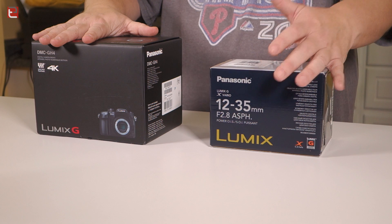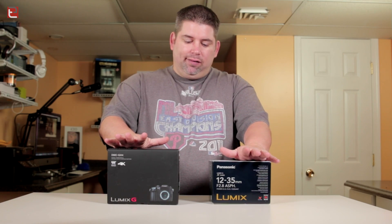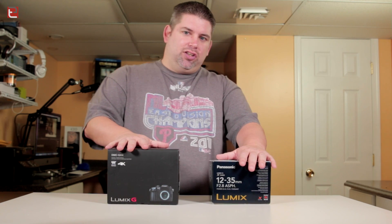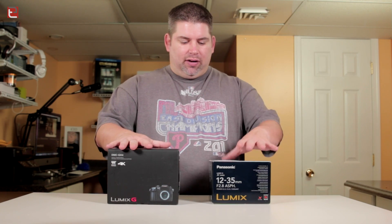If I'm going to be doing 4K, keeping the 70D is not really going to help all that much. I don't have to do everything in 4K, but if it turns out that it looks good, I'm definitely going to want to do that. So without further ado, let's go ahead and open this up.